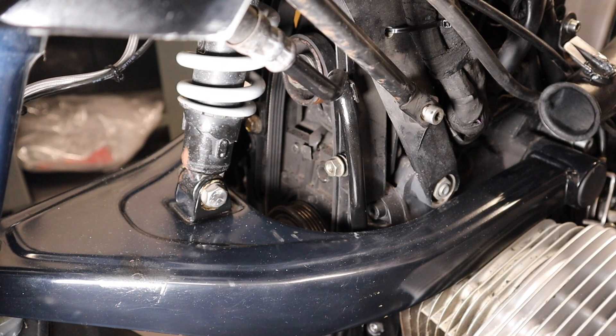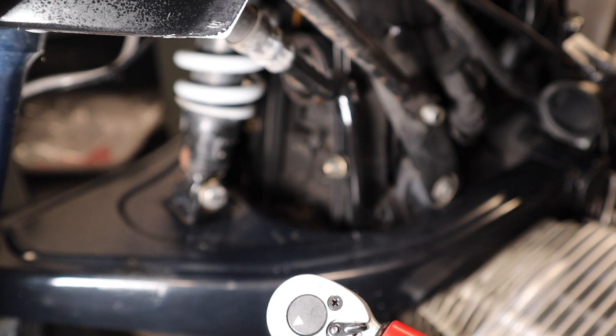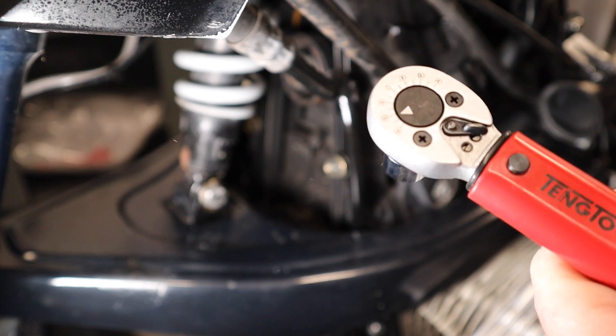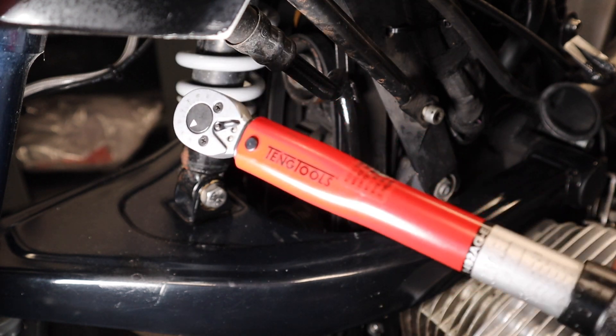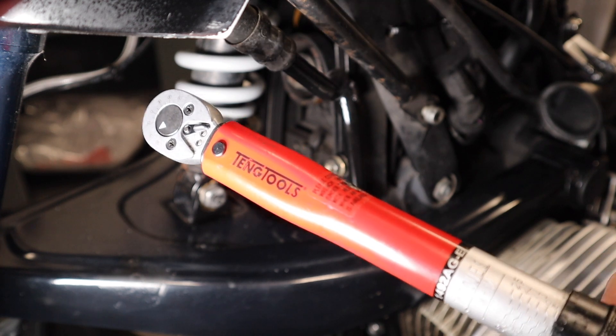I looked everywhere for a torque wrench that would work in reverse. I even ordered one from eBay because it said it definitely worked in reverse — but no, it turns in reverse but it doesn't register the torque. Secondly, you've got to find a torque wrench that will do eight Newton meters — not ten, not fifteen, eight Newton meters. My Teng Tools quarter-inch torque wrench goes from five Newton meters to twenty-five. It's hard to find one. There are some bicycle ones that are very expensive. So you're looking for a torque wrench that will do eight Newton meters and work anti-clockwise — I can't find one.